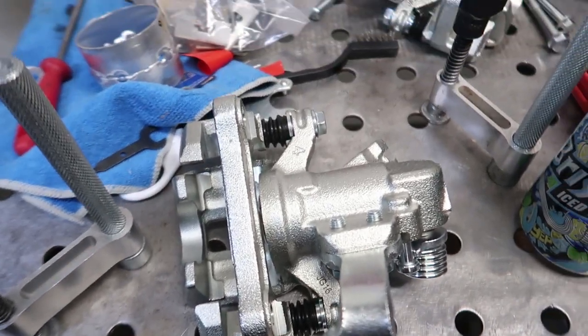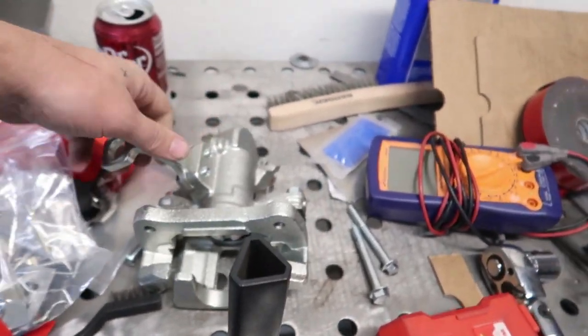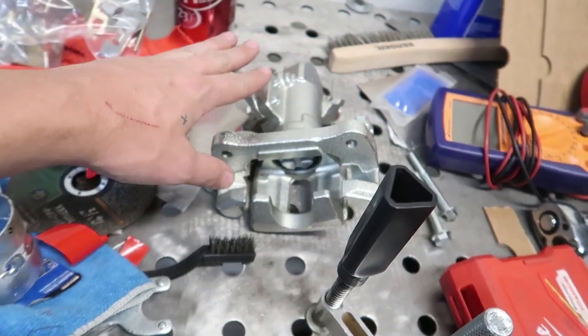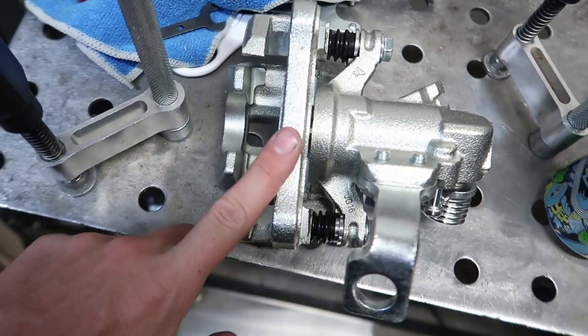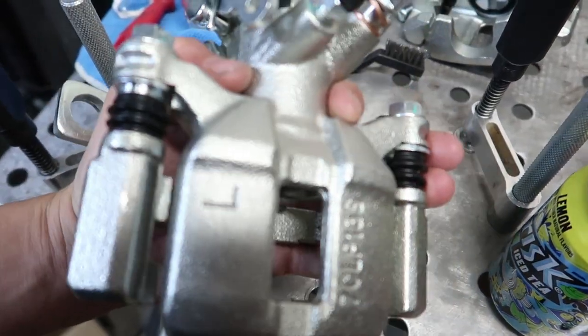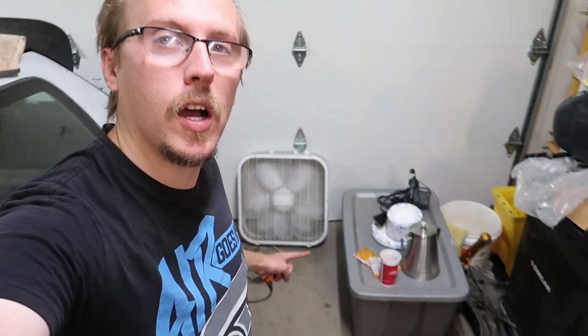First and foremost, we got our new calipers — these are TRQ replacements, similar to the bearings and hubs I bought. Decent reviews on Amazon and they don't look terrible, so we're going to slap these in. Fair warning: I'm going to be hugging this fan the entire video because of the heat.